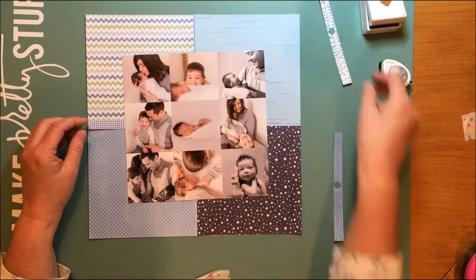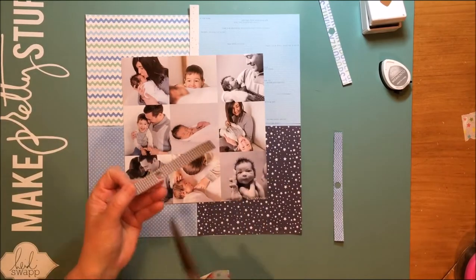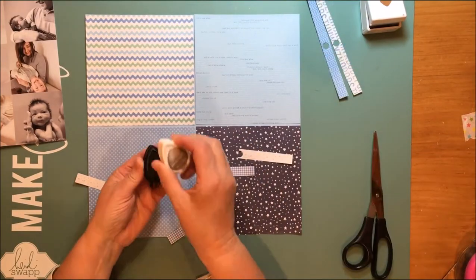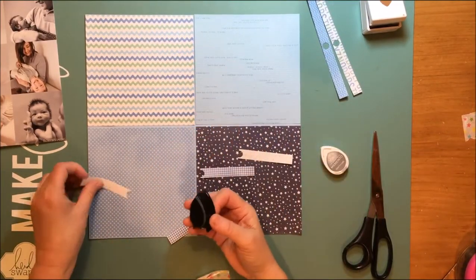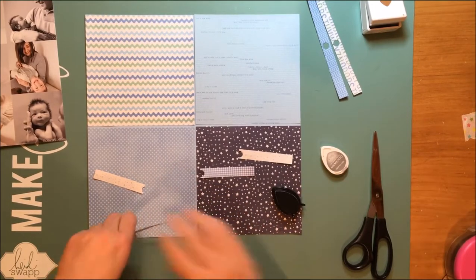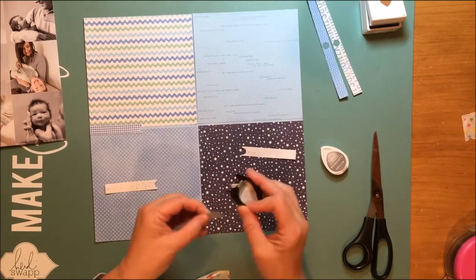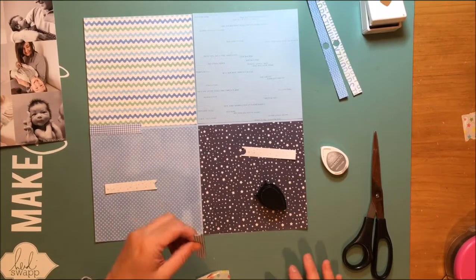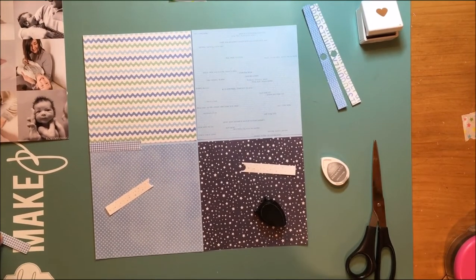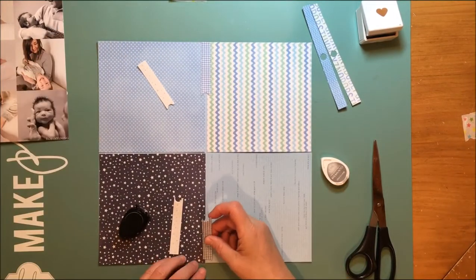Luckily I had saved these border strips from the top of the papers and those are going to work perfectly for filling in those gaps. I'm looking at the border strips trying to decide — I love that gingham one, and I love that little star too, so I'm going to use that as well. I'm using Memento Gray Flannel ink just to ink up the edges of those border strips a little bit, just to help them stand out against all those patterns.